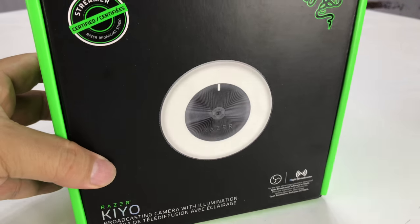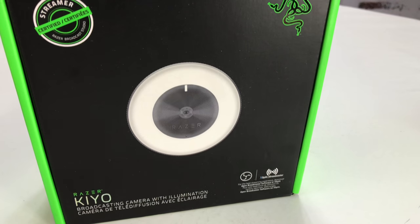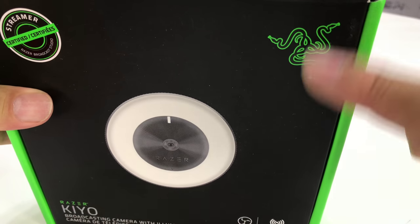What's happening live streaming Panda, it's Peter Von Panda here. Hey, I just bought this — it's called the Razer Keo webcam by Razer. They make a lot of gaming accessories.